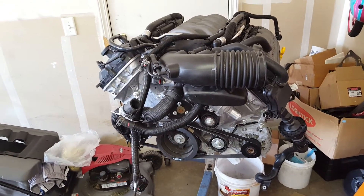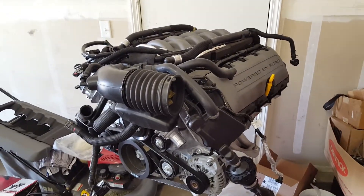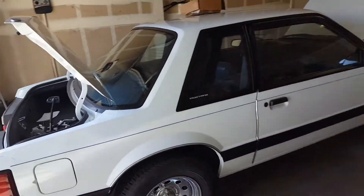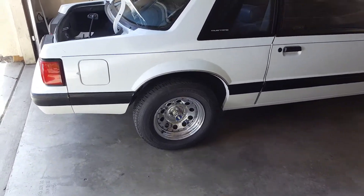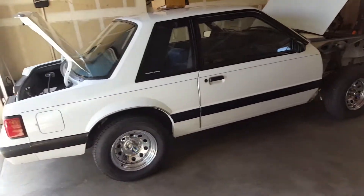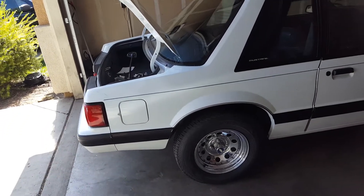For exhaust, my plan is to run the BBK long tubes with the catted X-pipe, and I'm going to look into getting the quietest cat-back mufflers I can get. For the Fox body, I kind of want to keep it looking like a four-cylinder sleeper — so I might even get the GT cat-back that dumps before the muffler so you can't really see the tips.